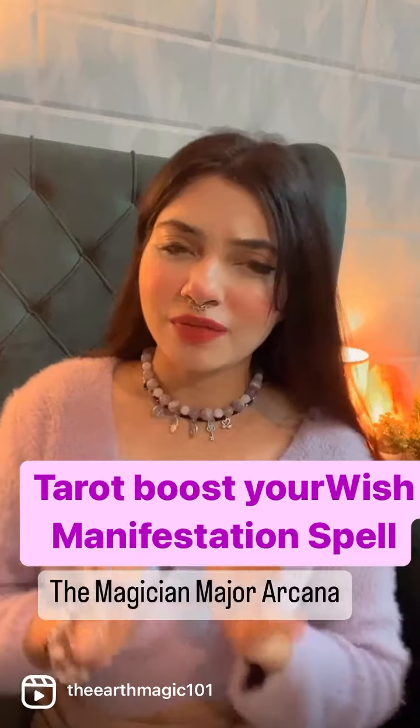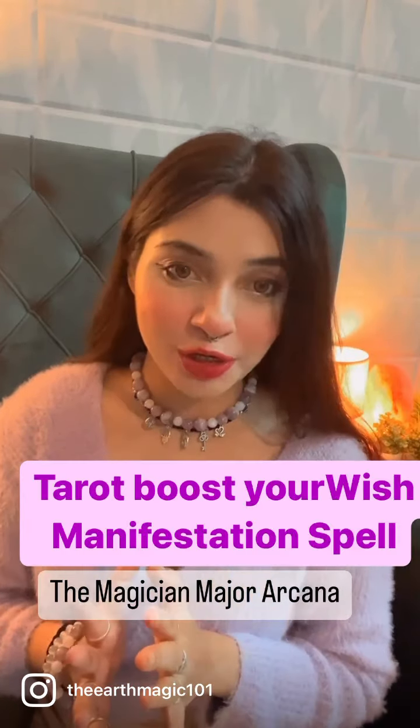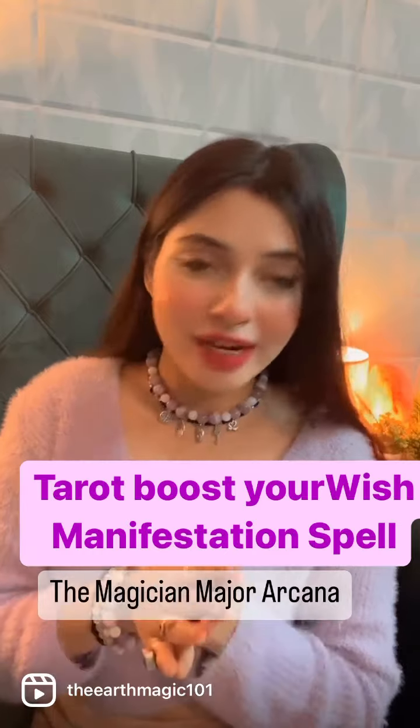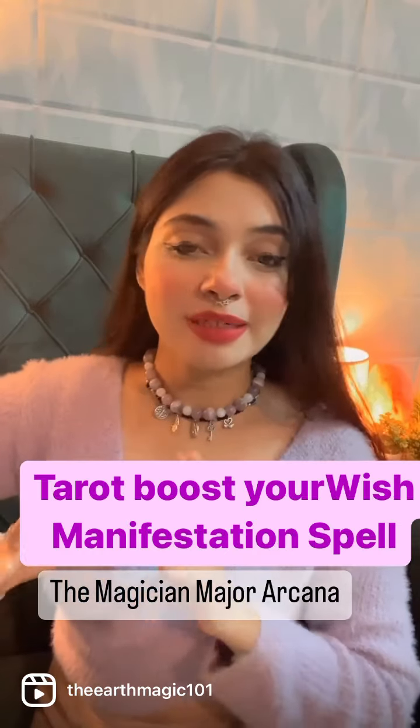Whether you are doing any manifestation, following the law of attraction, doing spell work, doing a ritual, doing a specific wish, or doing mantra chanting — you can follow this tip.